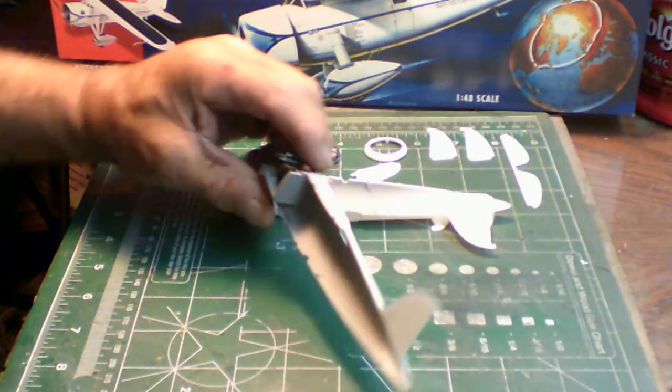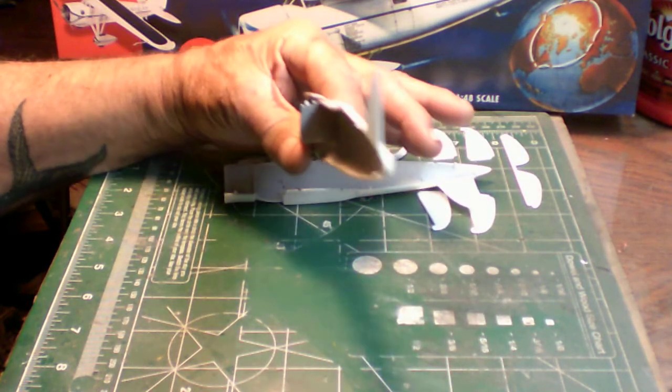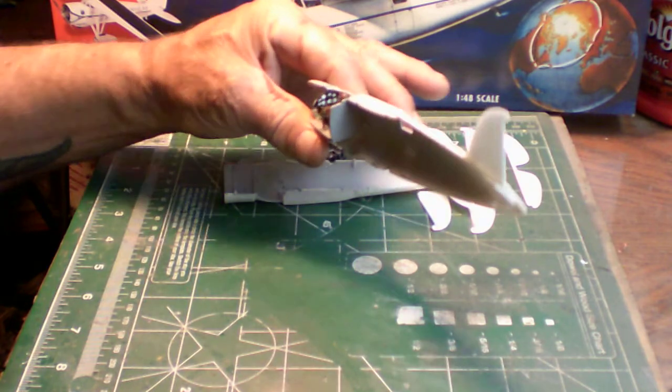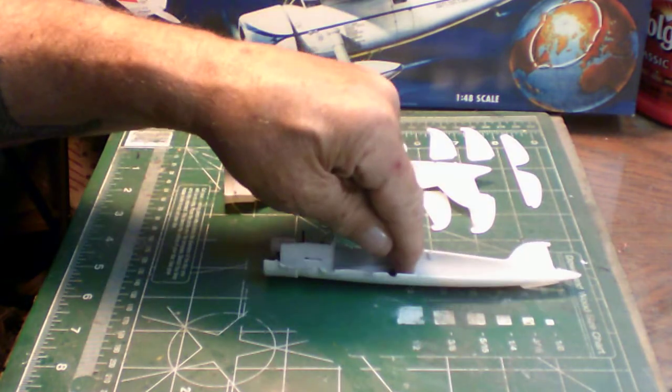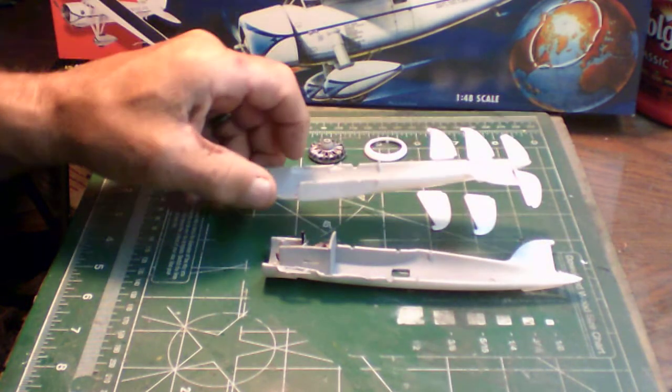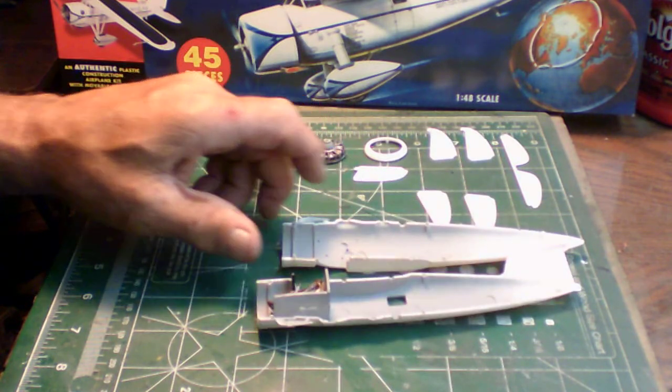I went ahead with the instrument panel, painted it black, and picked out the dial facing in white. Before buttoning up the fuselage, I had to place the acetate observation windows in there.